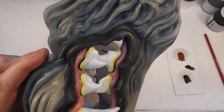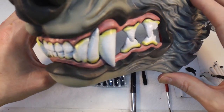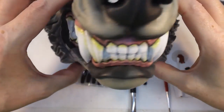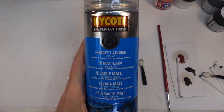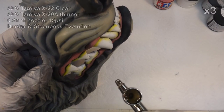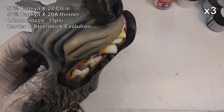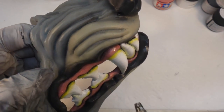You can see that gives a nice defined edge to the teeth, and that's with all of them done. It looks pretty good — very pleased with how this is coming out. Now I'm going to seal the whole thing with some matte lacquer, giving it a couple of coats over the whole thing inside and out. And then the last step is to go in with X22 gloss varnish and do the nose, the lips, and the teeth and gums, just to make them glisten a bit and look a little more realistic.